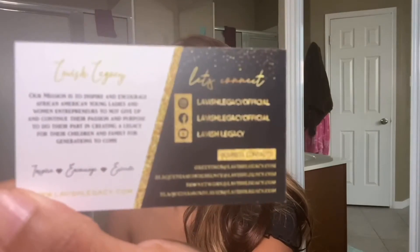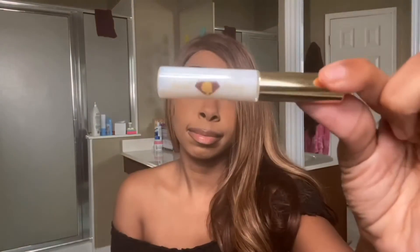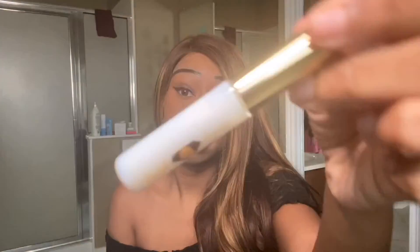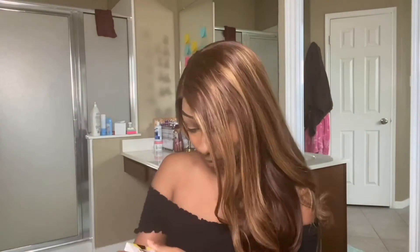You can follow them on Instagram and Facebook at Lavish Legacy Official and subscribe to their YouTube, Lavish Legacy — I will leave that info below in the comments and at the end of the video. It also comes with its own Lavish Legacy lash adhesive. And now to the exciting part: the lashes! The lashes I'm trying today are called Wispy Vibes from their Modern Millennial collection.